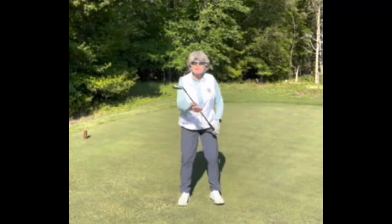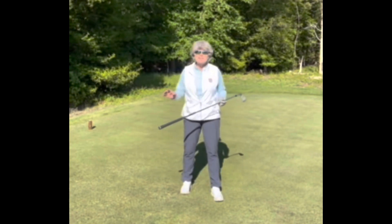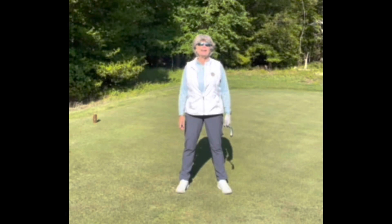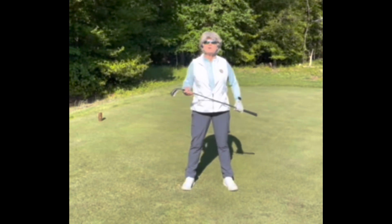Hi everybody, it's Marjory Jones for Tuesday Tips again. I want to give you a drill today. This is a drill that when I was at the Masters the last time, I spent three and a half hours on the driving range and I watched every single pro get ready to go on game day. 100% of these pros did this drill, and you've probably done it before as well, but you can take it to another level.